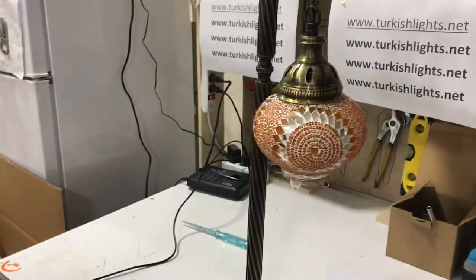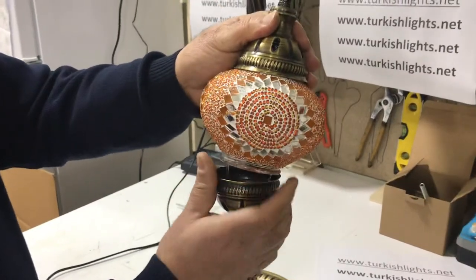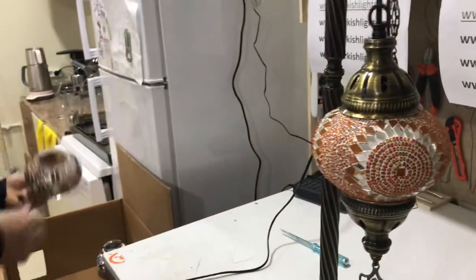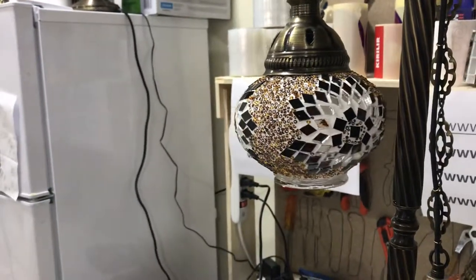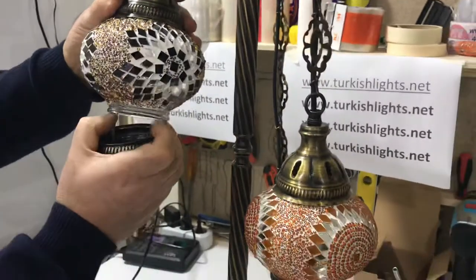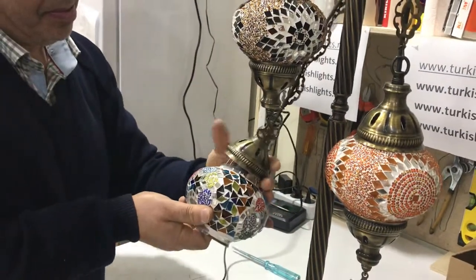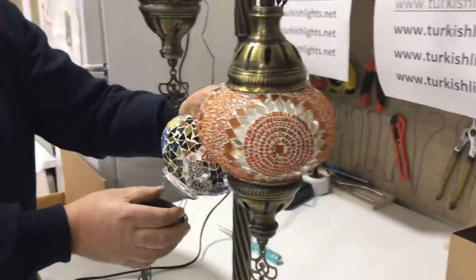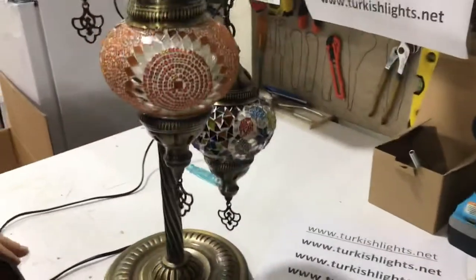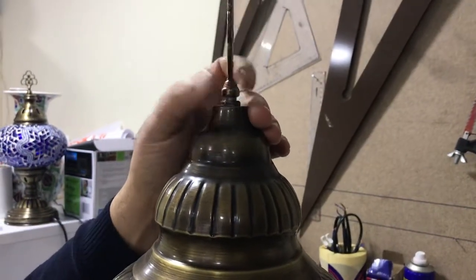Put the bottom part on. Then finally we'll put the third one. If you have a seven-globe floor lamp, or five-bulb or nine-bulb, you will have the same way of doing it. Now we'll put the top piece on top — the top one is up.